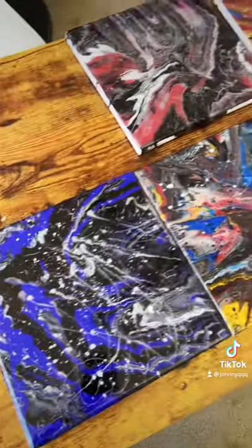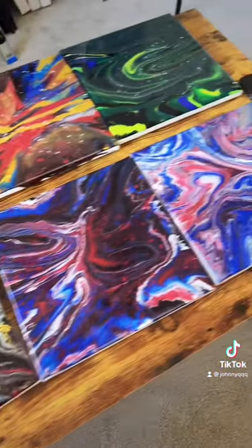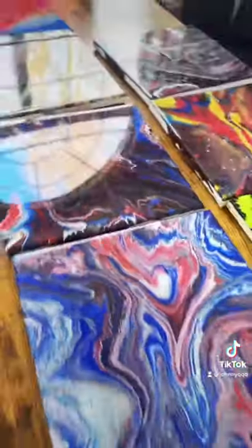Hope you guys like it. And there they all are — custom spin art paintings with that added epoxy. Looking dope.